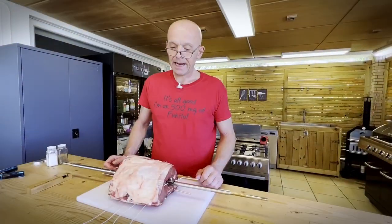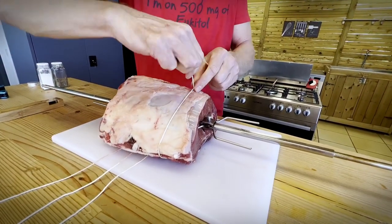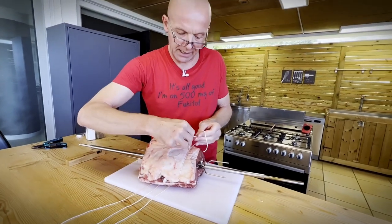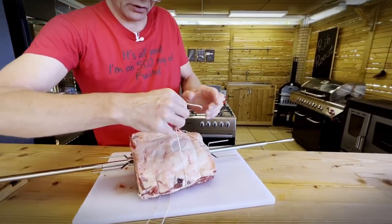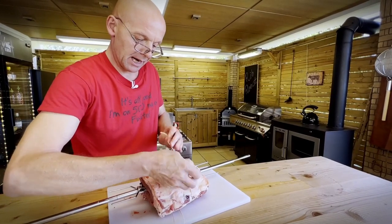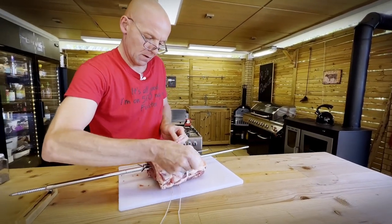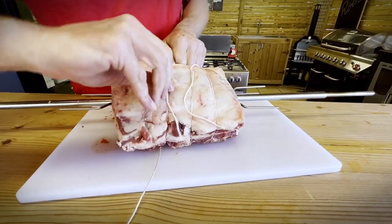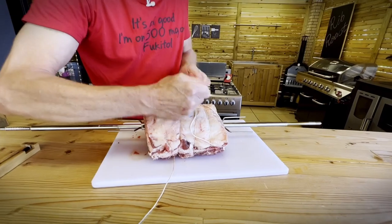That looks good to me. Next step: we want to truss the rib roast so we keep it in a round shape while we're cooking. That makes it easier to cook evenly all the way through without overcooking any part of it. I'm using four pieces of butcher's twine because I have five ribs, which matches with the gaps between the ribs. Nice and tight — you don't want to miss this step, because it will change shape when you start cooking. This is quite important for success.